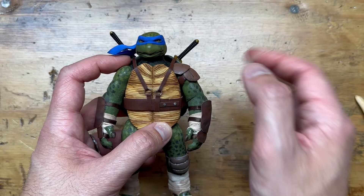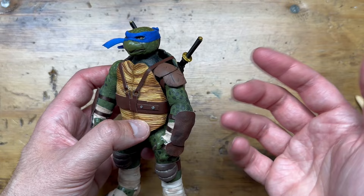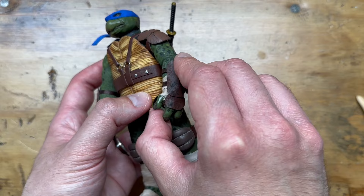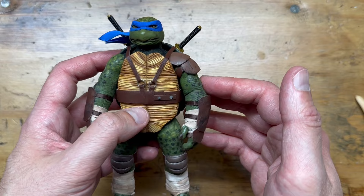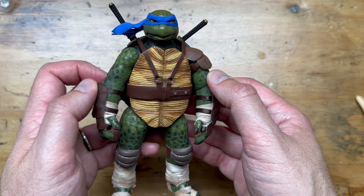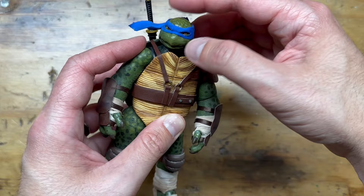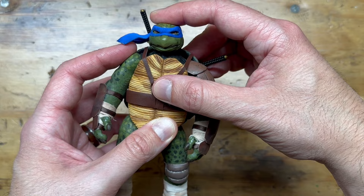The articulation is essentially the same as the Raphael figure, except I have a little more bend out of the elbows and knees because I painted these bent and then straightened them out — last time I painted them straight and tried to bend them, which was tighter. So this one has slightly better articulation. The fingers still articulate individually. Part of the goal was to make the joints fairly seamless — I love soft goods action figures because they look more realistic. The joints are covered at the wrist and ankle with wraps, which helps.